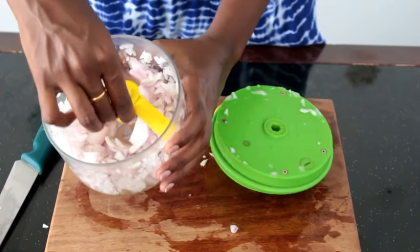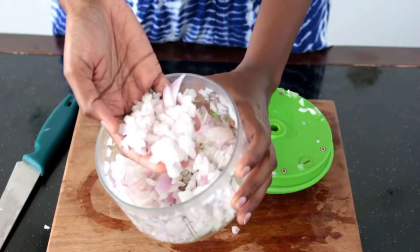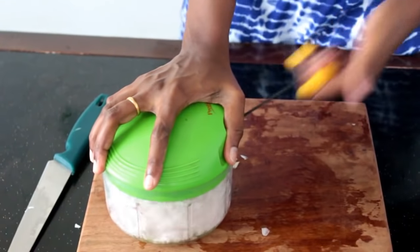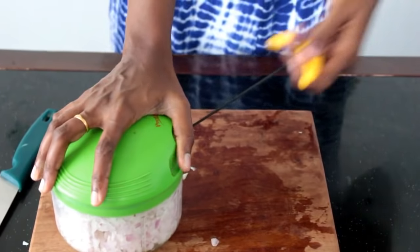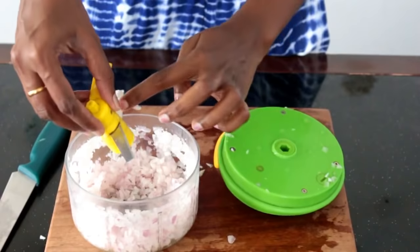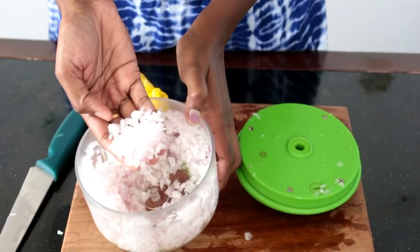With chunks of onions, pull it just three or four times — this is how the onions will look after three pulls. If you want very fine pieces, pull it around six to seven times and you'll have very fine pieces of onion. See how fine it is.